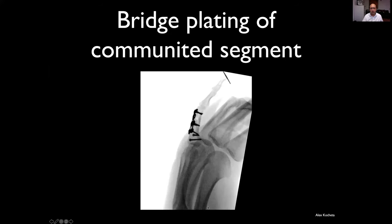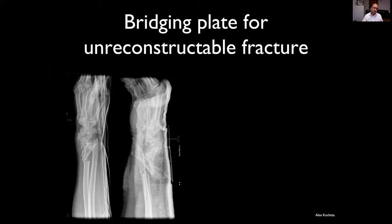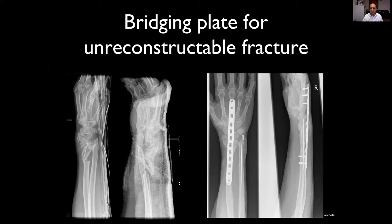Here is a composite construct utilizing a ladder plate in bridging mode across an area of comminution in a highly multifragmentary proximal phalangeal fracture. Similarly, in this severe distal radial and ulnar fracture, this is unreconstructable with direct plating, so a bridging plate has been used across the joint. This is the internal external fixator technique, utilizing a locking plate to hold anatomical alignment and relationship of the limb segments — and this has gone on to unite where the multifragmentary element is.